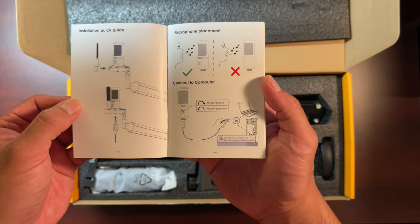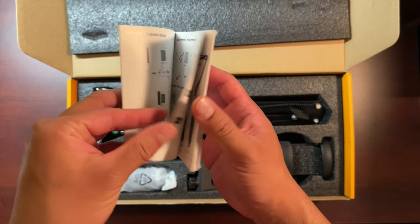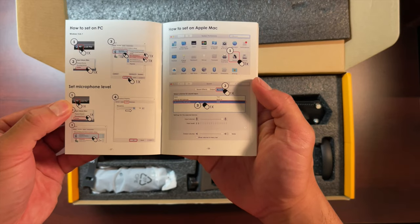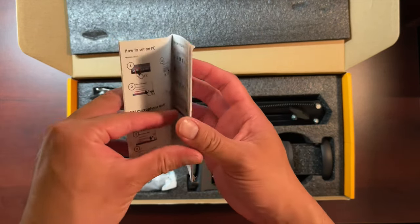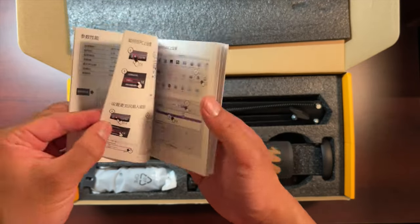The instructions are pretty straightforward and the pictograms are pretty good. The manual comes in English, Chinese, German, and Japanese — it's fairly understandable even without reading the words.